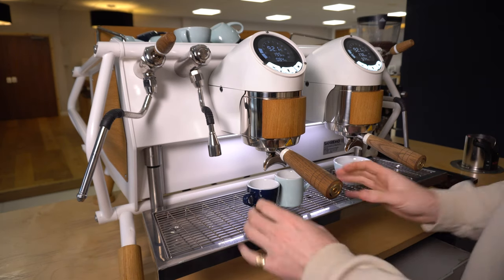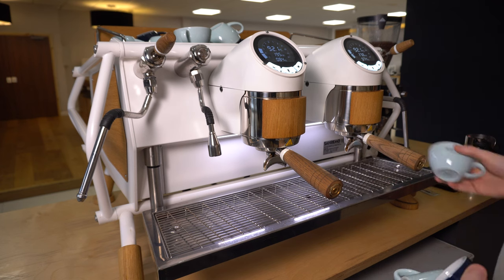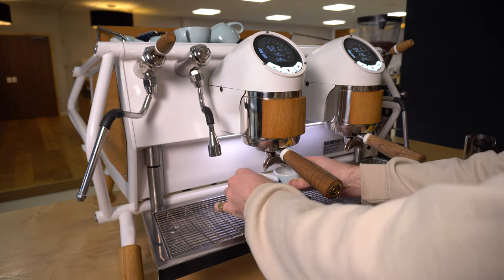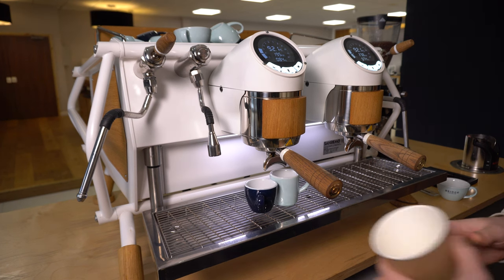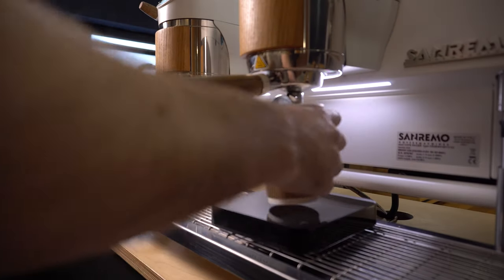One of the great selling features of the Cafe Racer by San Remo is the adjustable height of the drip tray. So in its most upright position you can really comfortably fit two espresso glasses and there's not much space between the cups and the portafilter to reduce mess. And then you can also lower the drip tray as well to fit those larger latte and takeaway cups.